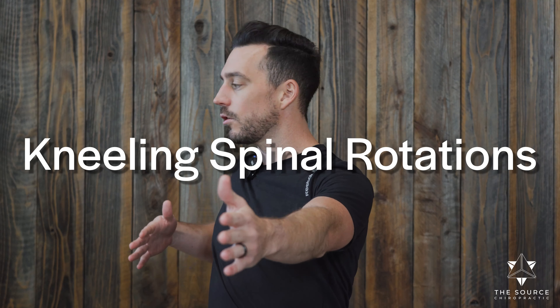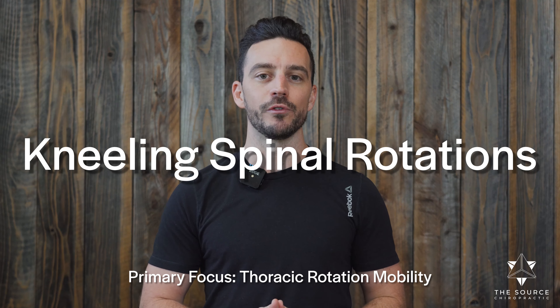In this video, I'm going to show you how you can do kneeling rotations to help you increase the mobility of your back, of your shoulders, and of your neck to help you improve your life.